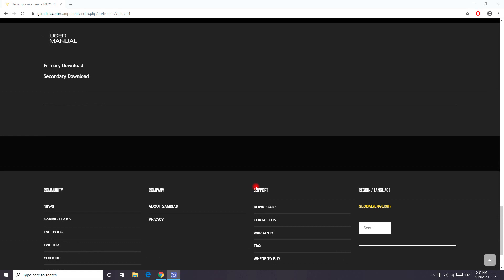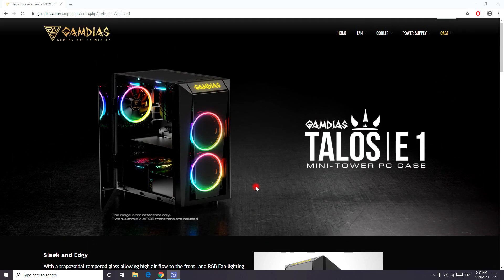The case came with many different screws. It also came with a cloth to clean it, and it had two dust filters — one on the top and one on the bottom.